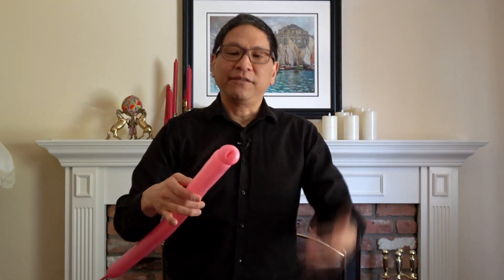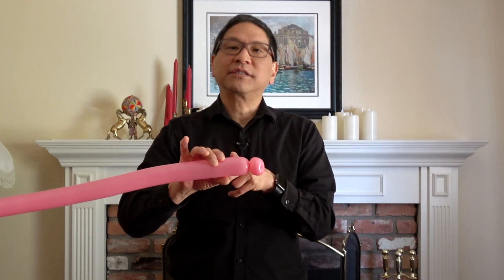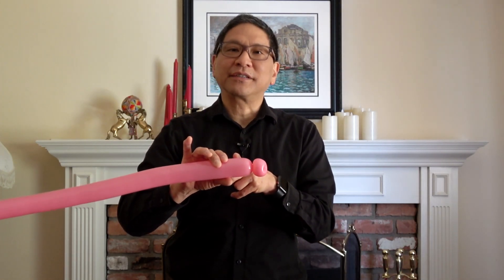And there you have the pig's nose made out of a small tulip twist. Now make a small basic twist, half inch to an inch at most.